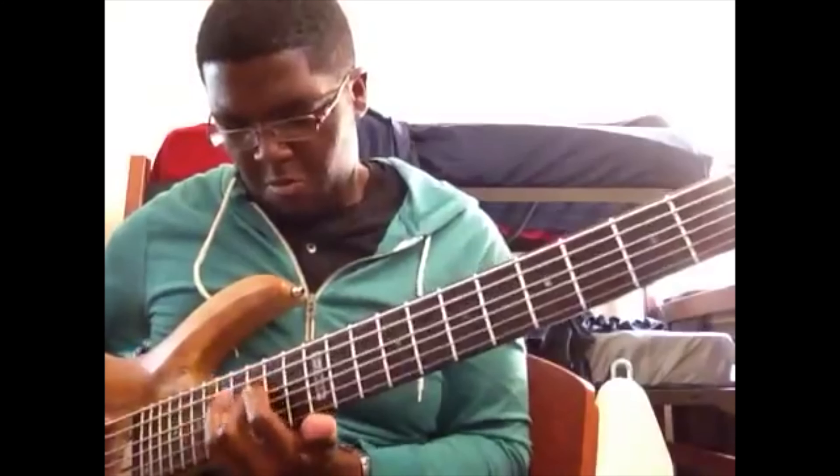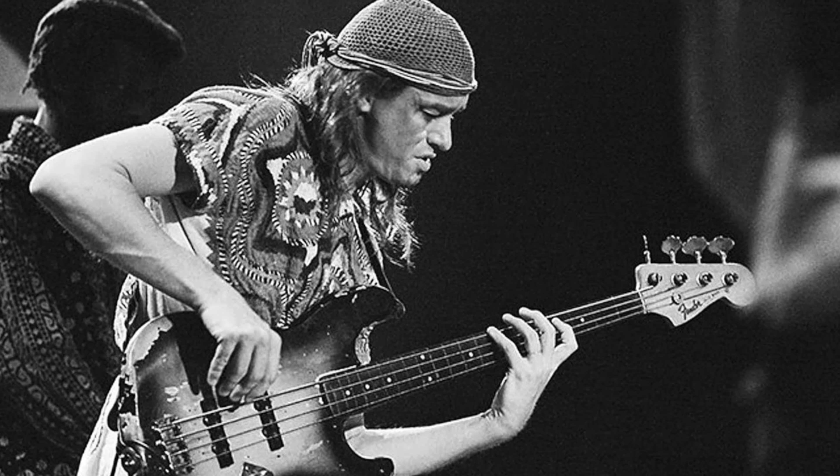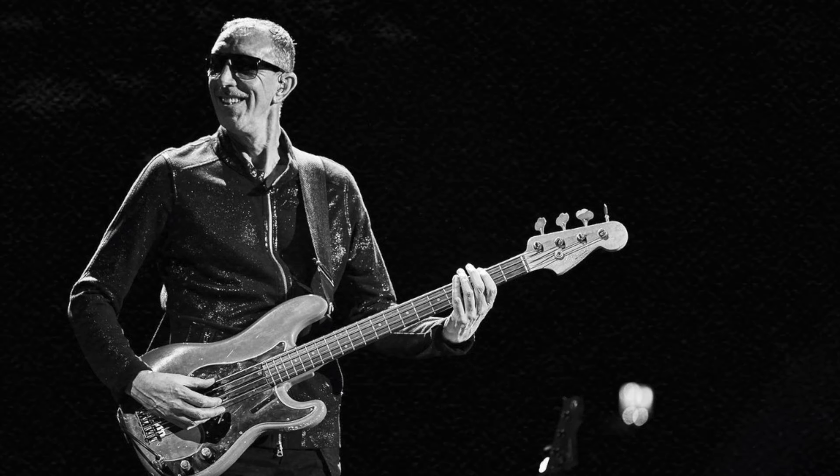When I first started learning how to play bass, one of the biggest things that made me want to learn was funky and groovy bass lines. Today I want to show you four different funky lines that you can use wherever in your playing, going from easy all the way to advanced. So let's jump into it.